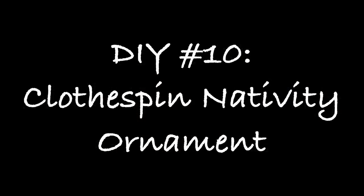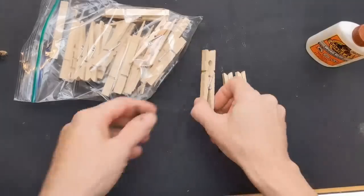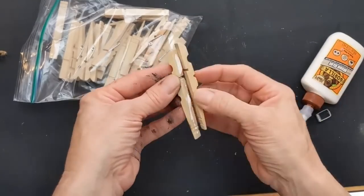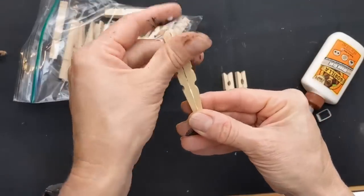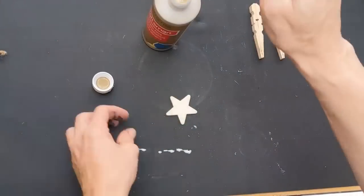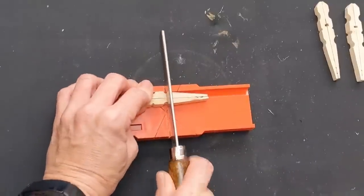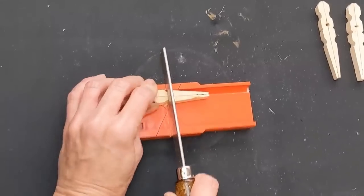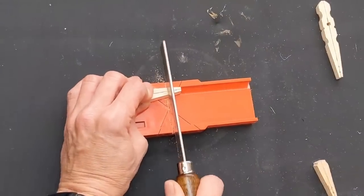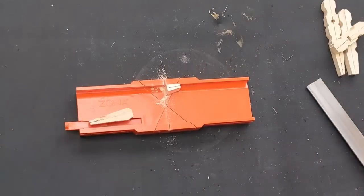DIY number ten is a cute rustic ornament of Mary, Joseph, and Baby Jesus using clothespins, a wooden star, and some floral wire. We need three clothespins — take them apart from the metal spring and glue the flat sides together. We paint the little wood star with gold paint. Then using a miter saw and miter box, we cut one set shorter for Baby Jesus, and trim a little off the bottom of another for Mary to make her a bit shorter than Joseph.